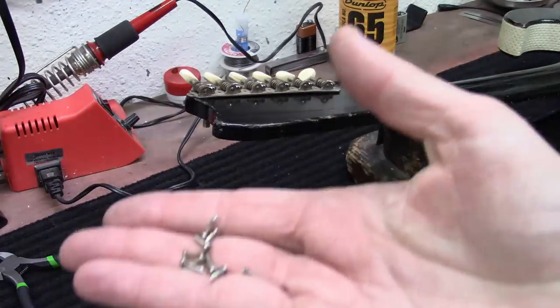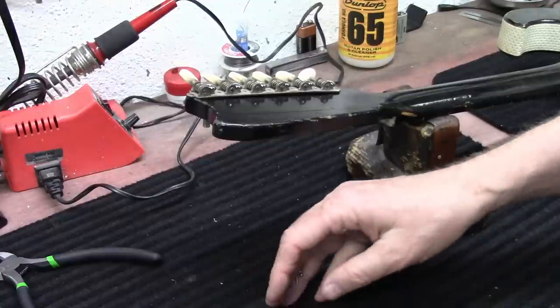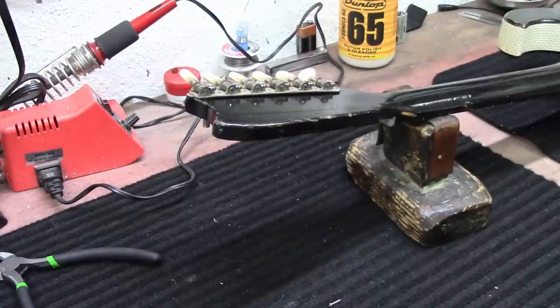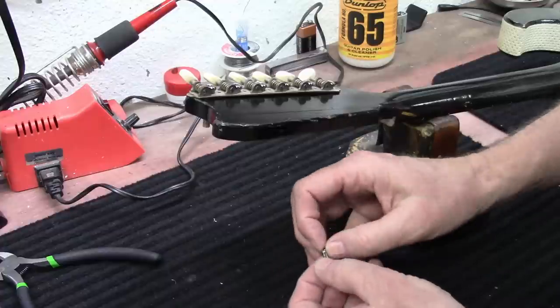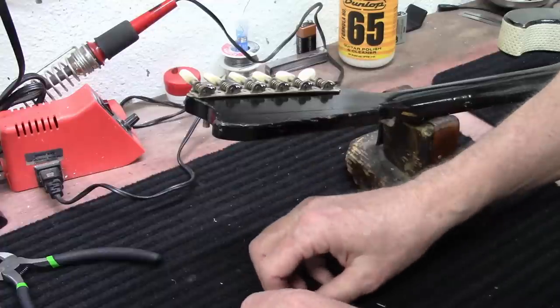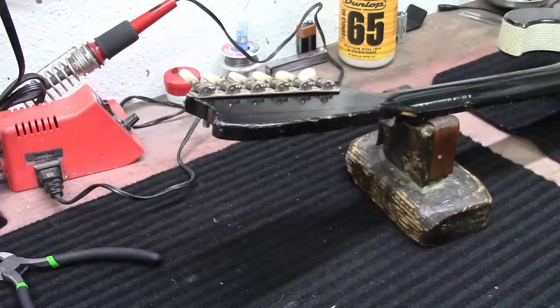Here's what I dug up out of my tray of tuners — got some screws here. They all look pretty close to the same size, so I'm going to go ahead and screw those babies down in there.